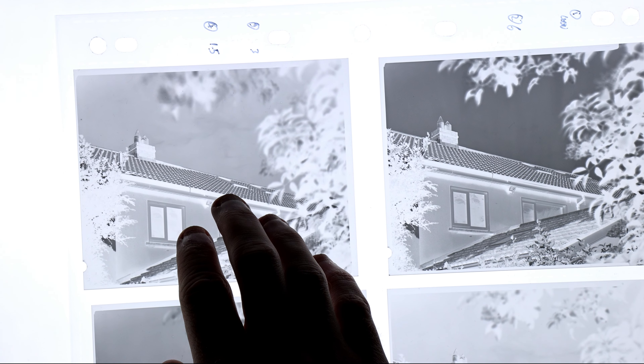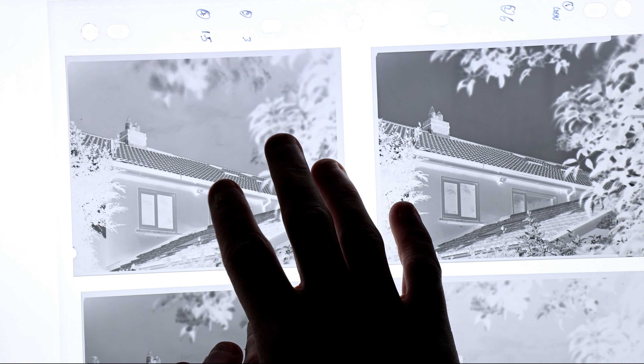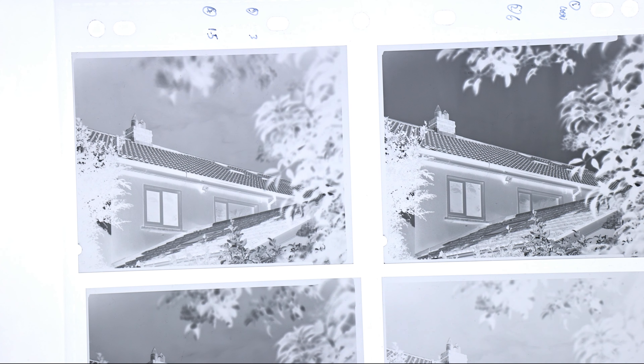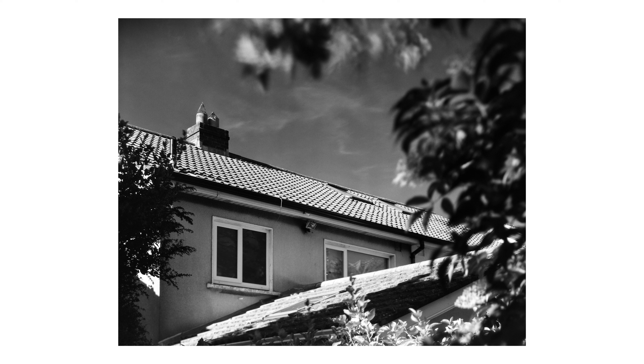EI 3 with the 715 nanometer filter looks a lot better — it's still quite thin, however it's usable. If you were stuck doing this at a push, you could probably get away with it. Natively the scan is still a bit rough, but when you correct the white and black points, it looks okay. Not amazing, but you can definitely work with it at a push.